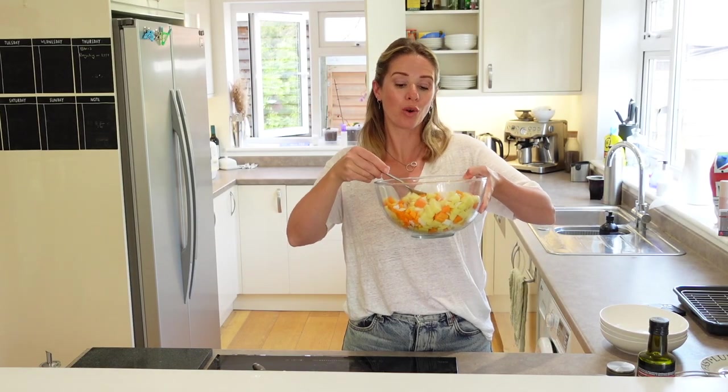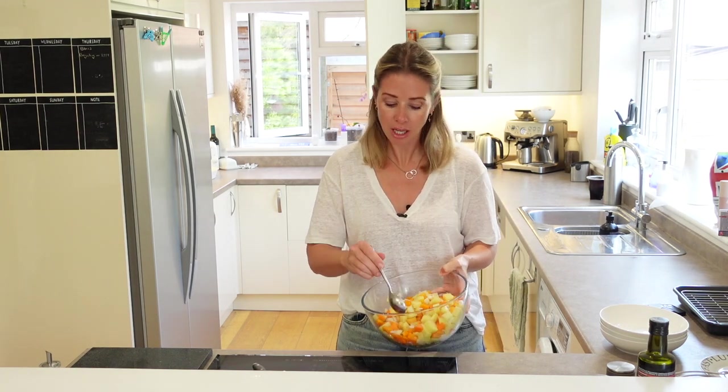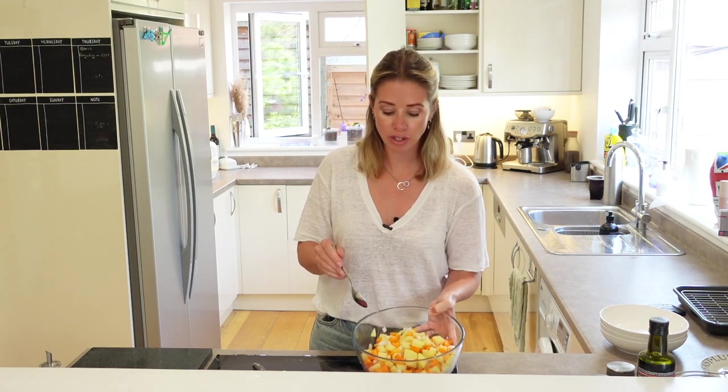I've got quite a lot here, so this is going to make quite a few pasties. What you can do is keep this veggie mix as a base for any other pasty — just keep it in your fridge, and then if you want to make veggie pasties or chicken pasties, use these veggies and just swap out the main ingredient.